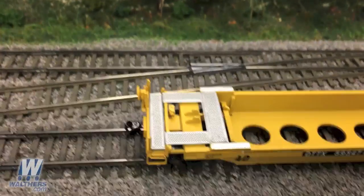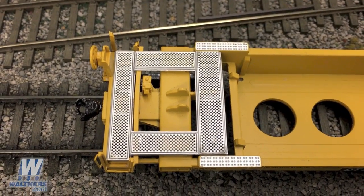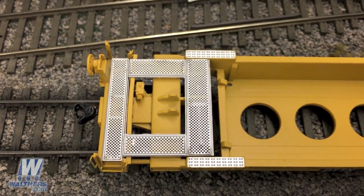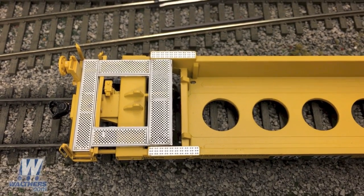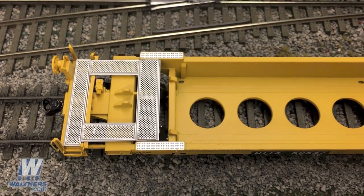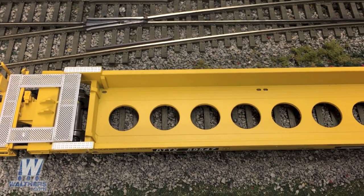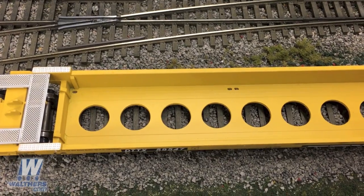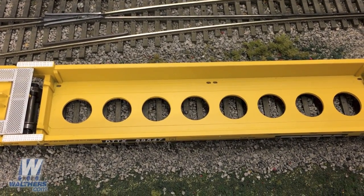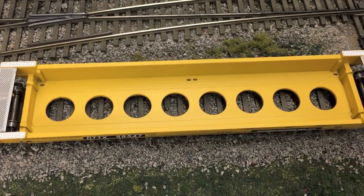Floating up above the model, you can see the walkways along the end of the car, which are etched metal parts giving that fine fidelity and see-through look. You'll also notice the relay valves surrounded by the walkways and the vesicle brackets that once held trailer hitches in the car's former 48-foot form. Inside the well you can see the locators for securing 20-foot and 40-foot containers from Scene Master and other manufacturers, and these locators will hold the containers firmly while in operation.